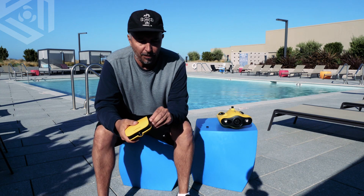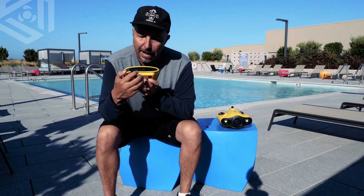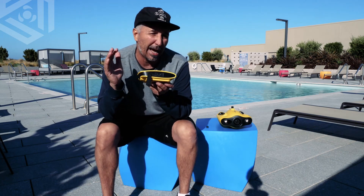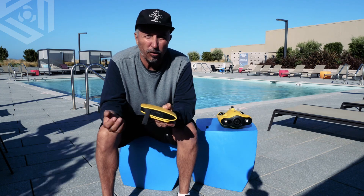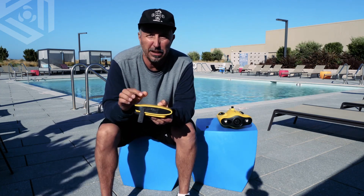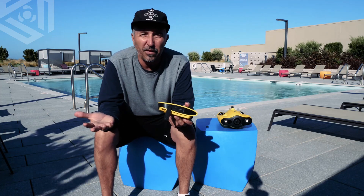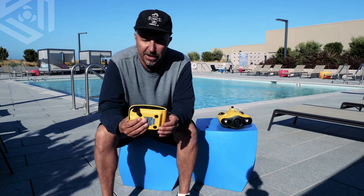On the base station, on the side port here, is a really cool feature that we have. We have an HDMI out, which you connect to a computer or an HDTV. If you're on location somewhere and you have a computer, you can use that. And you can also use this for a live dive underwater. We've done a few with the state parks in California, and it's a great feature.